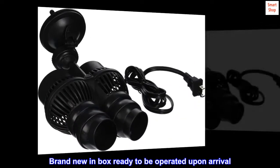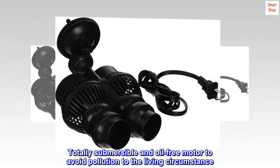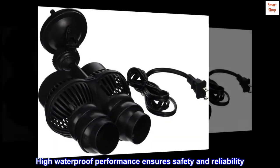Brand new in-box ready to be operated upon arrival. Totally submersible and oil-free motor to avoid pollution to the living circumstance. High waterproof performance ensures safety and reliability.